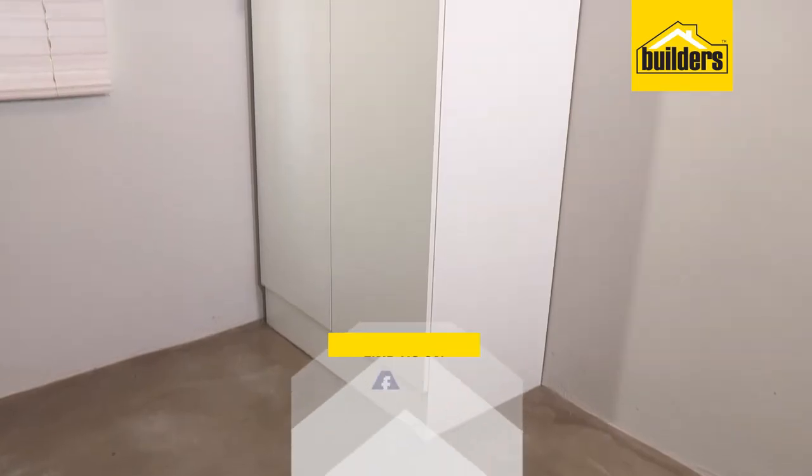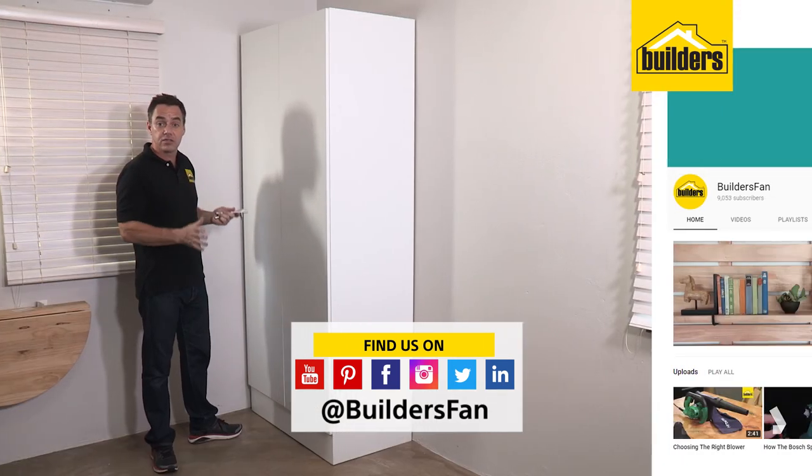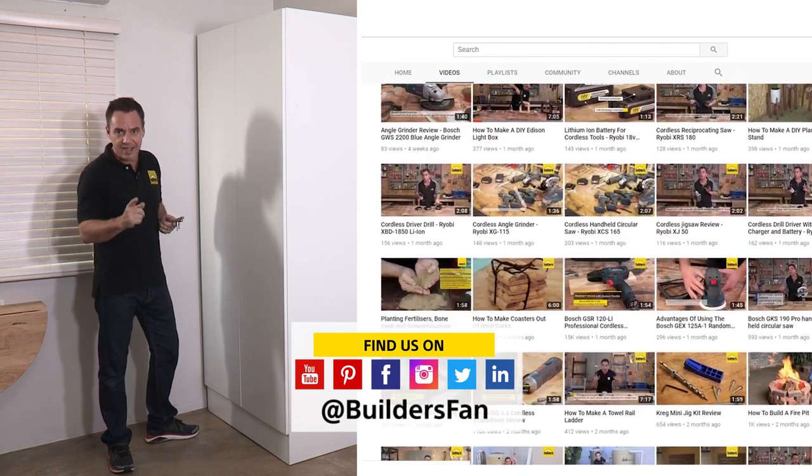If you enjoyed this clip, like it and share it. You can also subscribe to the Builders Fan YouTube channel — there's a range of DIYs and assembly how-tos just like this to inspire you. Get to Builders and get it done.